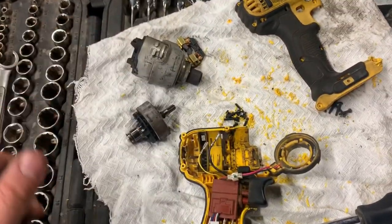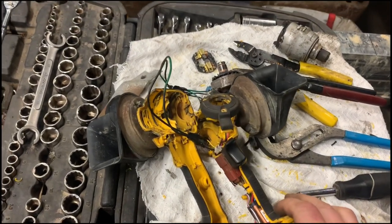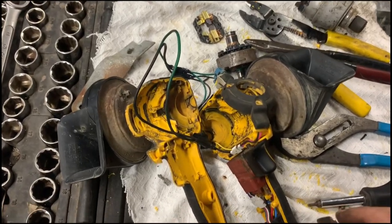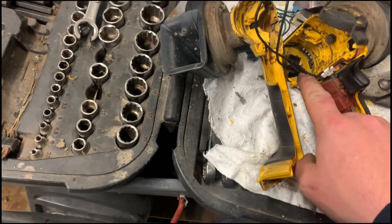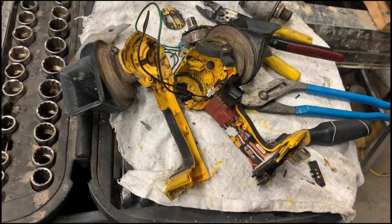Just throw it away, you don't need it. I went out to my pile of cars and got two car horns, wired them together, and connected them where the factory wires went to the motor of the impact. Now you just got to put it all back together — and here is the finished product.